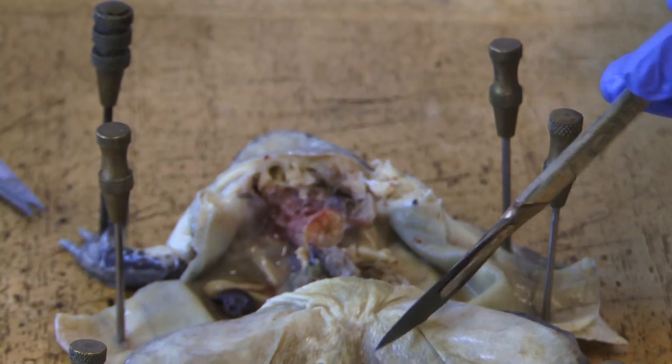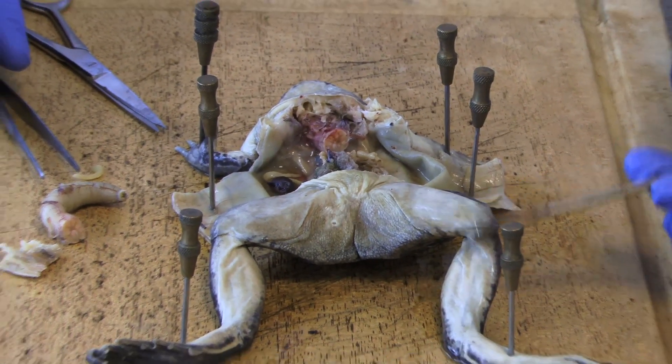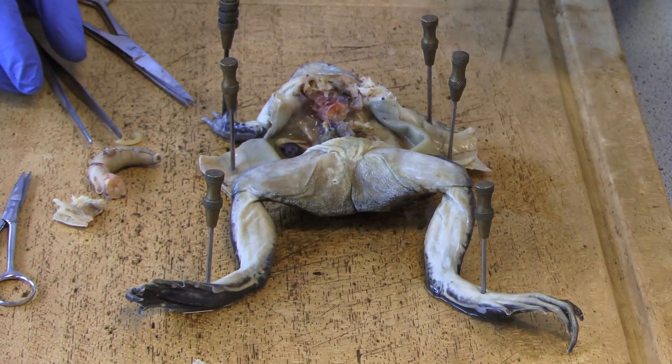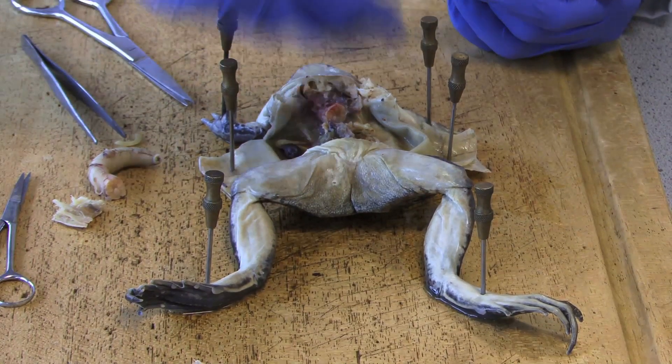What I want to do now is just have a look at one side of the leg, so we can have a look at the thigh and the remaining leg, so we can expose the muscles and then that will be the basic kind of anatomy of the frog.